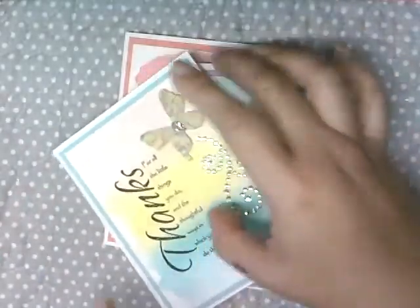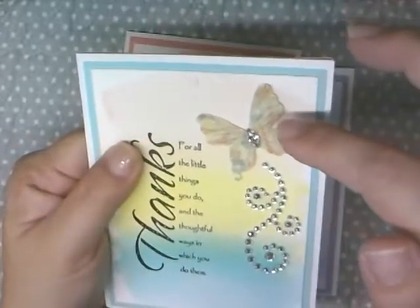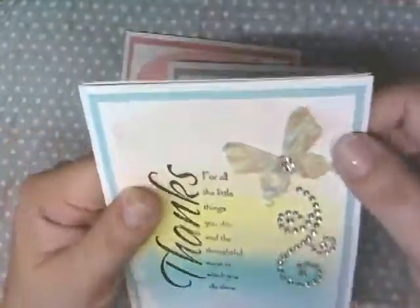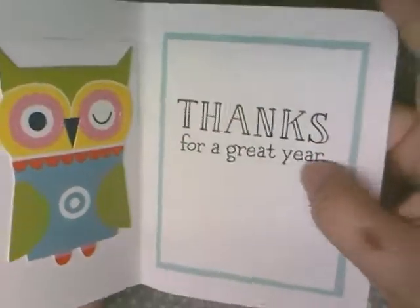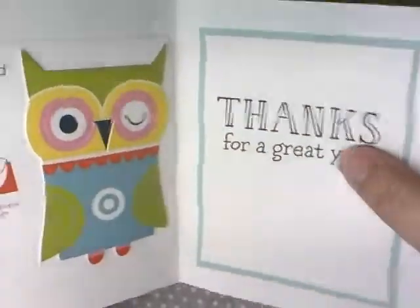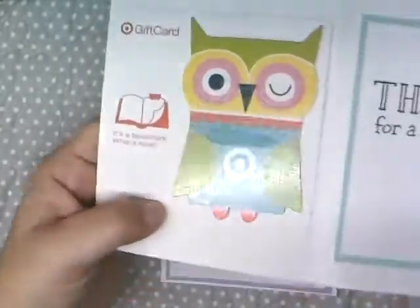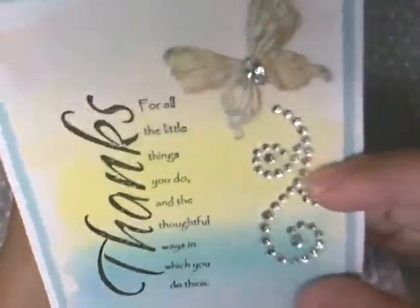I just stamped that on the side, and then I got a Prima butterfly here and some bling coming down the side — so that's the front of the card. On the inside I used a Lawn Font set that says 'Thanks for a great year,' and we just gave them some Target gift cards.